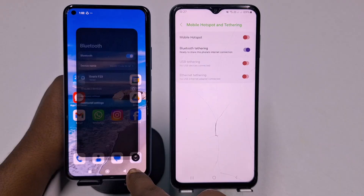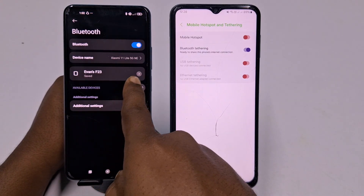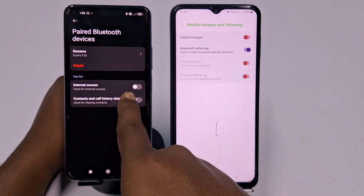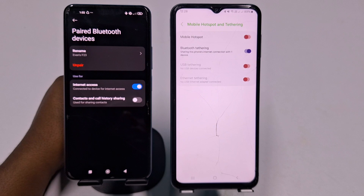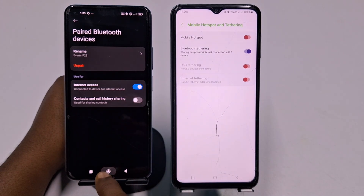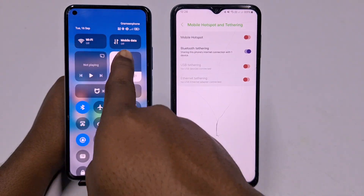Click 'More Settings,' and you can see the Samsung phone name in the list. Click on it, and then you can see an 'Internet Access' option — select that. You can see it's already connected. Get back, and now that phone has no mobile data and no Wi-Fi turned on — both are off.